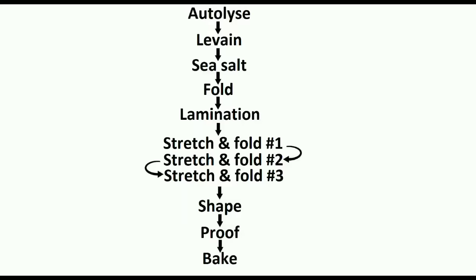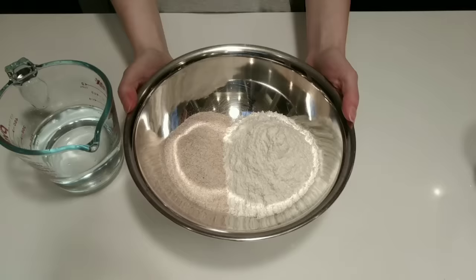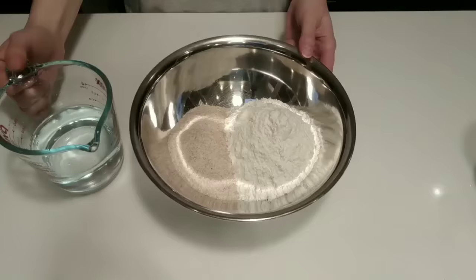Alright, let's begin with the autolyse. I do a pre-soak of the flour and water in order to jumpstart gluten development and increase dough extensibility, which can be great for maximizing open crumb in the final loaf of bread.